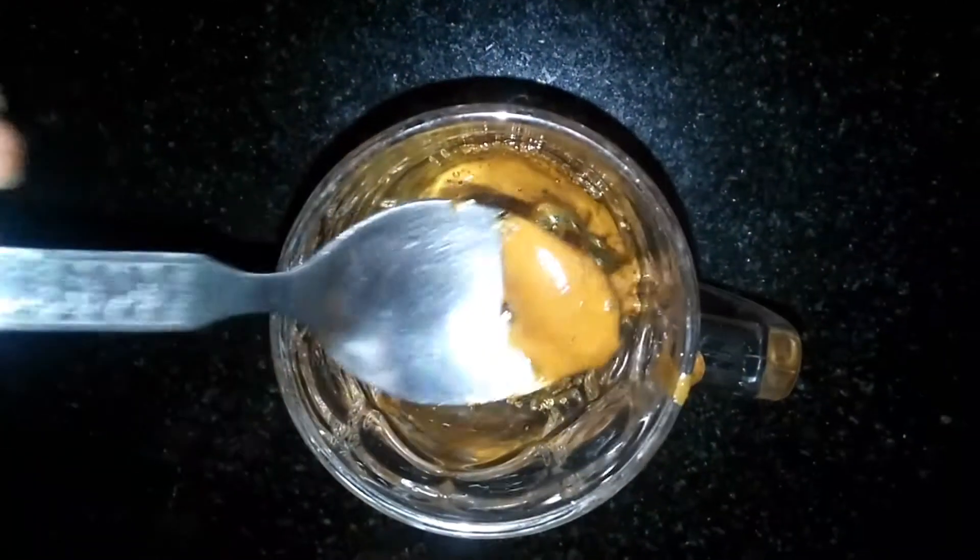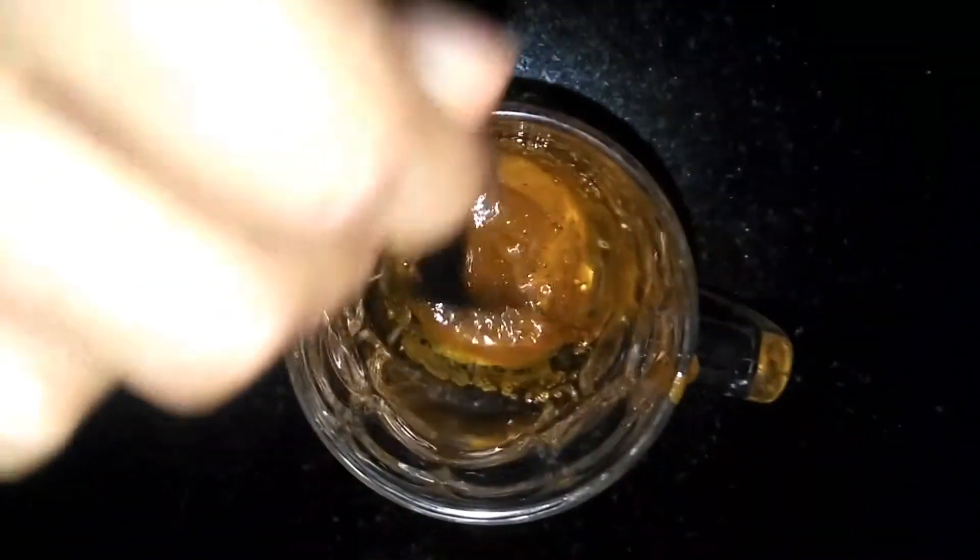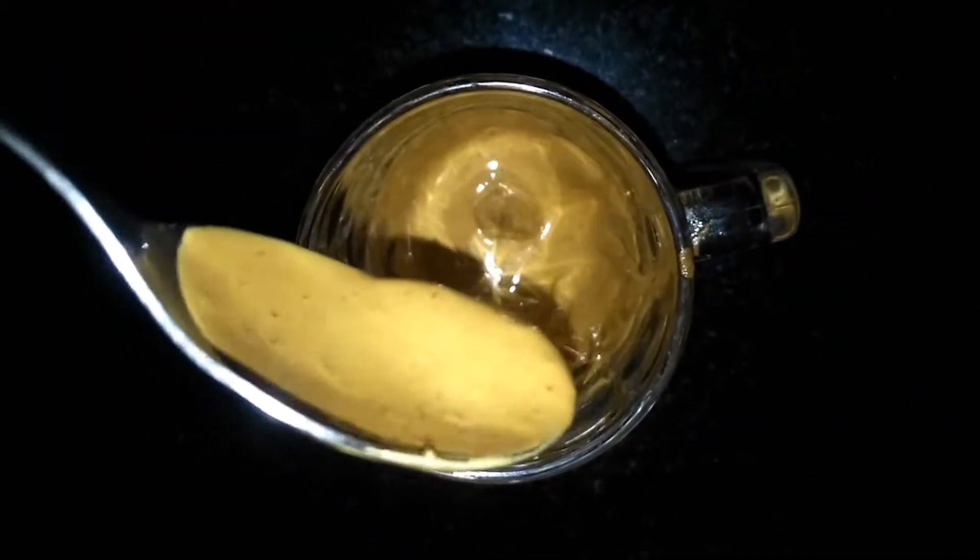Let's mix it — the color will change now. We will mix the color into the paste.